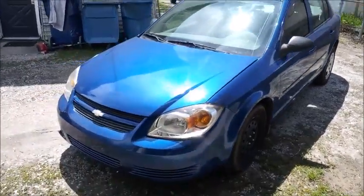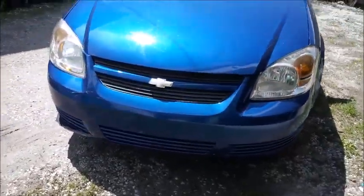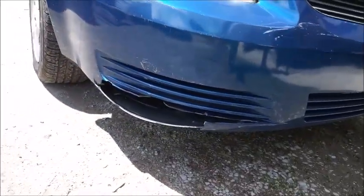Alright, this is Cricut — a 2005 Chevy Cobalt. Damage right there.